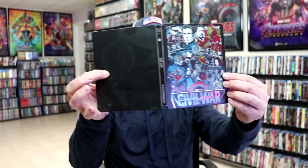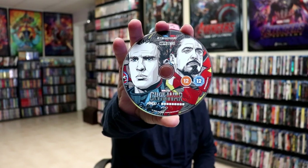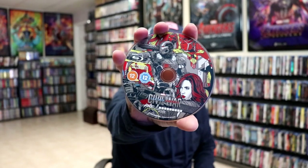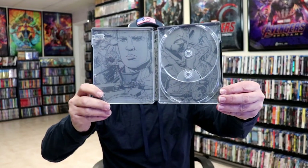We open it up. We have our front and back together. On the inside, we have our two discs. We have our 4K disc here with some disc art — I like the artwork. And then we have our Blu-ray disc with different disc art. And we do have some inside artwork that goes very well with the back.